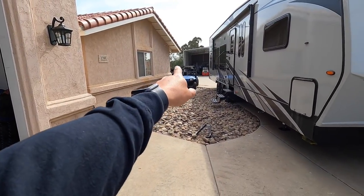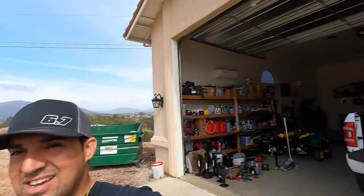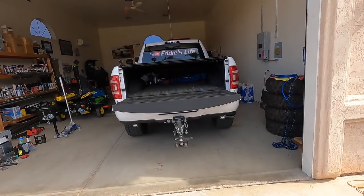Stay tuned — wait till you see my solar-powered dump trailer. That'll be on the other channel, Eddie's Product Review. If you're not following that channel, go follow it. It's going to be all about electrical: volt meters, solar panels, batteries, lithium iron phosphate — all that stuff.